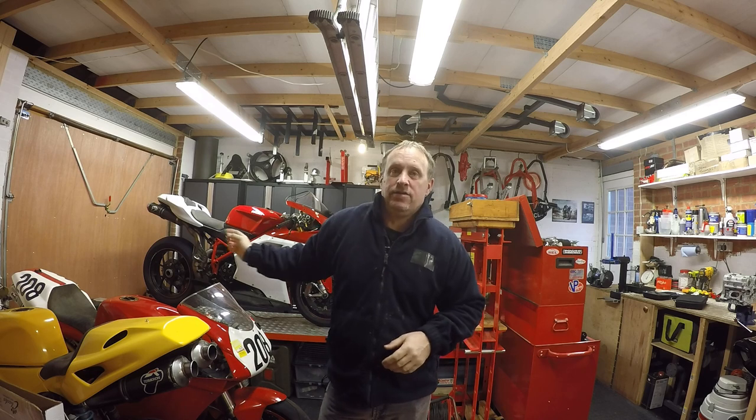Hi everybody, welcome back to the Decimal Works channel. Today we are getting on with the Ducati 1098s service before I put it up for sale. First thing we're going to be doing today is a belt change.